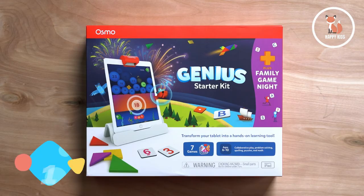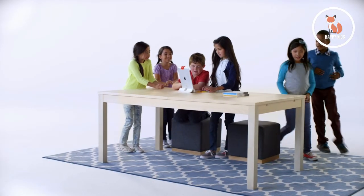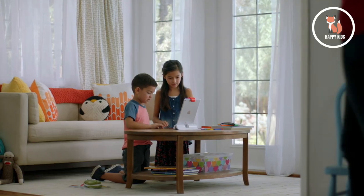Level up your screen time with the Osmo Genius Starter Kit Plus Family Game Night. It's a great way for kids ages 5 to 10 to explore STEAM topics on their own or play together with friends and family.